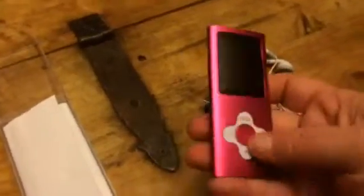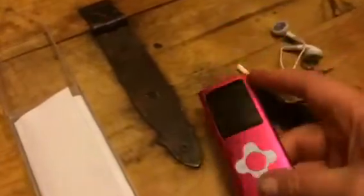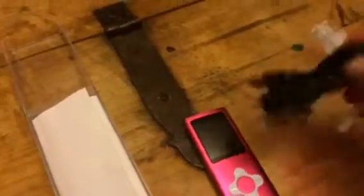It does come with a set of headphones and it comes with a charging cord so you can charge it. This is just kind of a fun, cheaper version than some of the other ones out there. I get these for my kiddos and it's just a fun little way they can listen to their music and play games, and they really enjoy them.